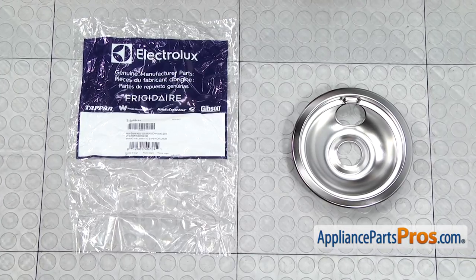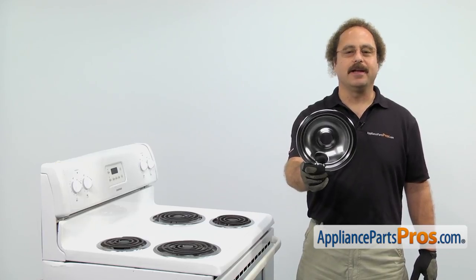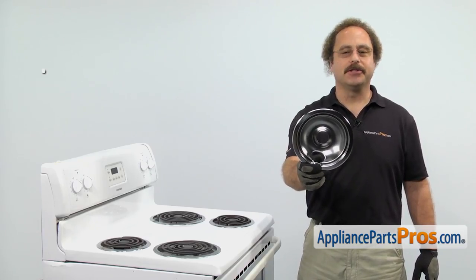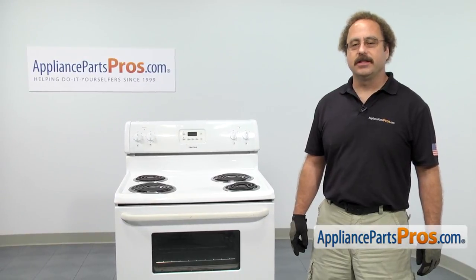When you open up the package, you're going to get the new small drip pan. The small drip pan is located on the cooktop underneath the element. You may need to be changing it out if it's lost or damaged. There are two small drip pans on the cooktop and they're both changed out the same way.